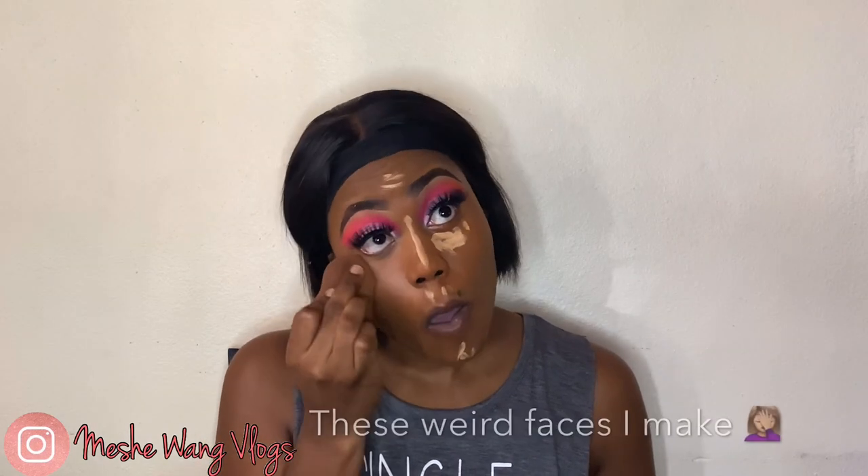I've been using my Maybelline SuperStay for my foundation, and that's what I used today. I've been using my Maybelline concealer for my highlights as well — everything will be in the description. For my contour, I'm using my LA Girl concealer, and I really loved the way my skin turned out.